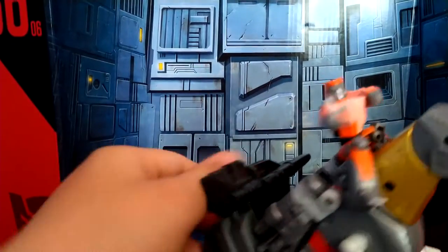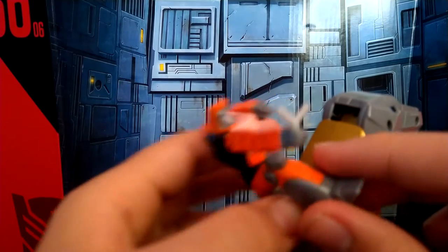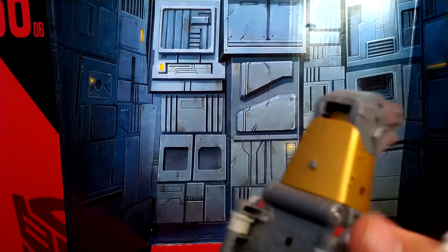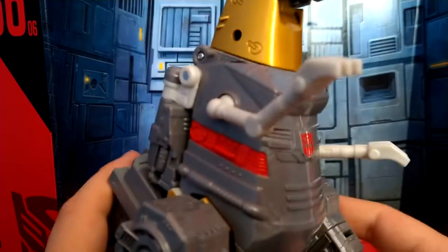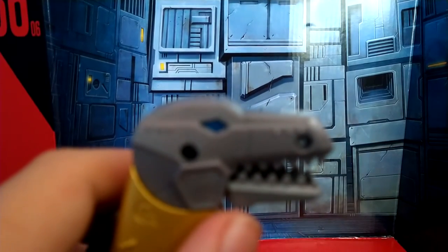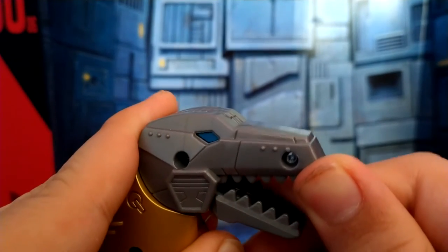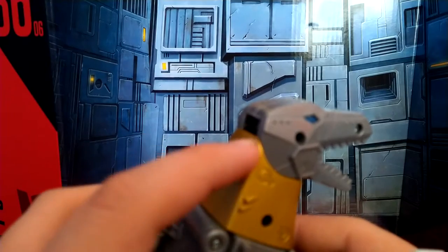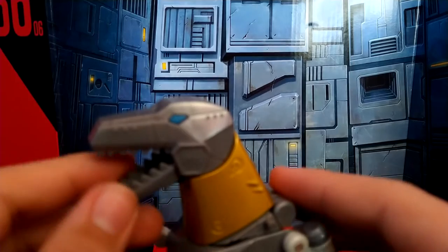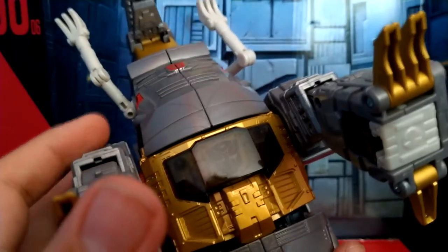Now for Grimlock himself, I'm going to remove his gun and set Wheelie off to the side — I'll get back to him later in Grimlock's robot mode. For the details on Grimlock, he's got some nice sculpted-in detail and a nice gold paint. Most of him has been cast in a gray. We got some red — it's glossy paint right here — and more gold right here. We got the Autobot insignia right here, and another one that's a little hard to see, and a really nice gold picked out in his chest.